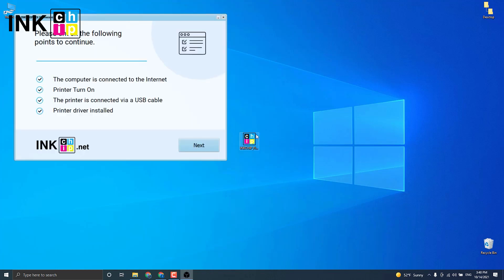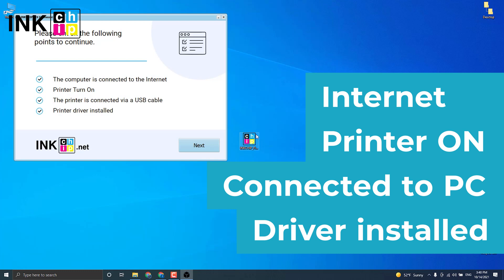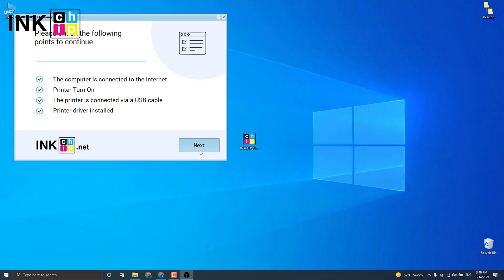Then launch the software and check if your printer is on. Connect it to the computer through USB, ensure an internet connection is established and the driver is installed. The program will automatically identify your firmware version and generate an appropriate file for your printer model.